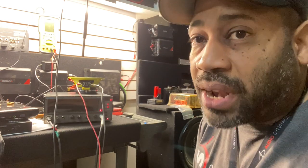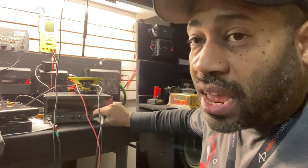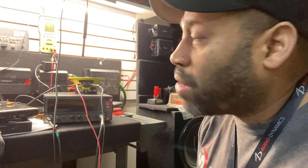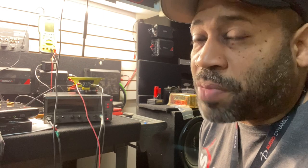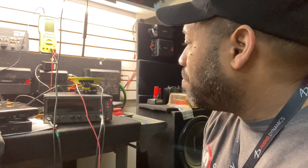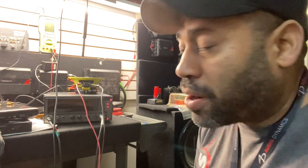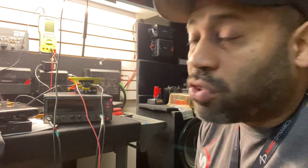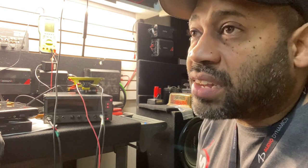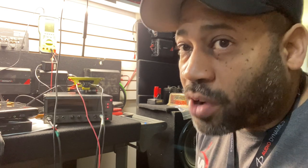I can tell you right now: this solution is not authorized by Ground Zero. It will void your warranty on the speaker. Ground Zero's official policy is if this happens, ship the speakers back and they will ship you a new set. Here at the shop, we just modify the speaker. So do not do this — it will void your warranty. This is a solution we came up with that works for us.